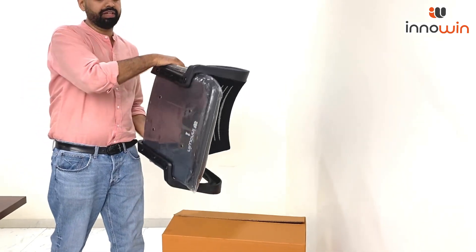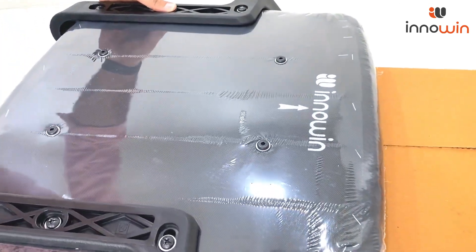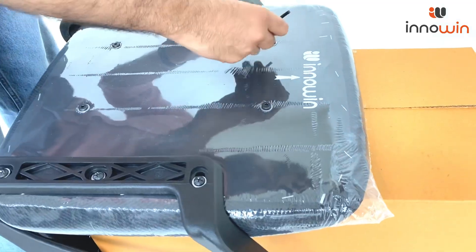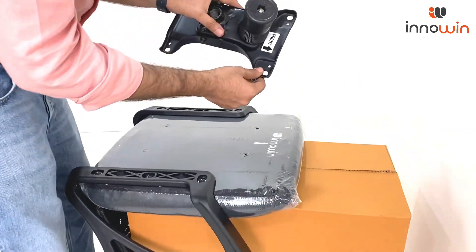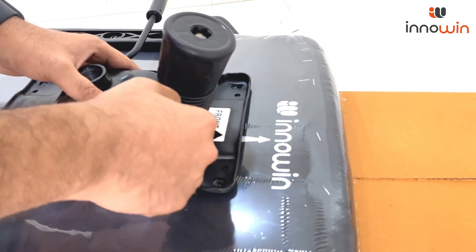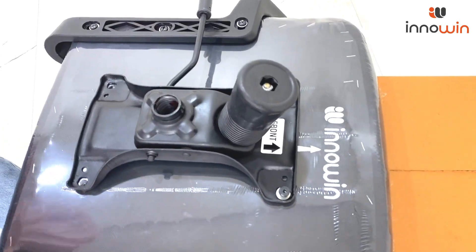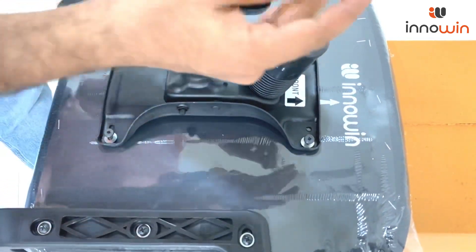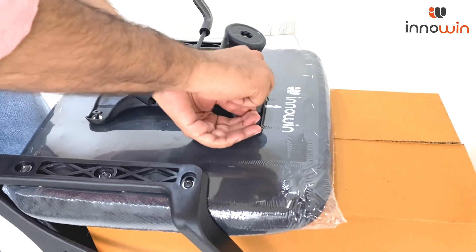Part number 3: flip the chair and we will fit the mechanism. Remove these 4 Allen bolts again with the help of the same Allen key. Now assemble the mechanism of the chair — place it in such a way that it matches the front arrow. Then connect and tighten the 4 Allen bolts, and 95% of your work is complete.